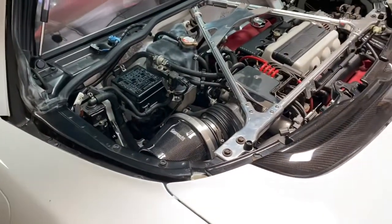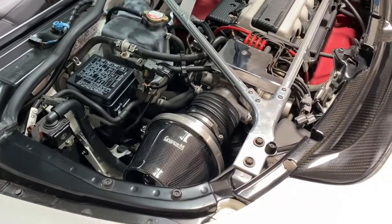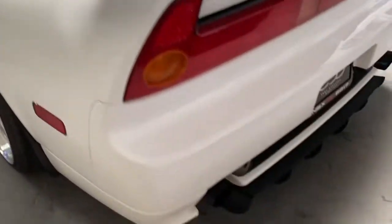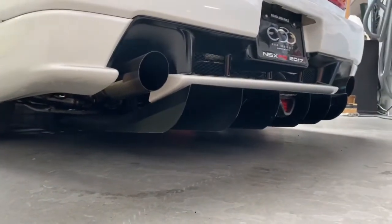That was a huge change in sound. I don't think the stock intake ever sounded like this, but that is a pretty cool sound. I'm going to move the camera behind the exhaust so you guys can hear the exhaust as well — that intake made a huge difference in sound quality.